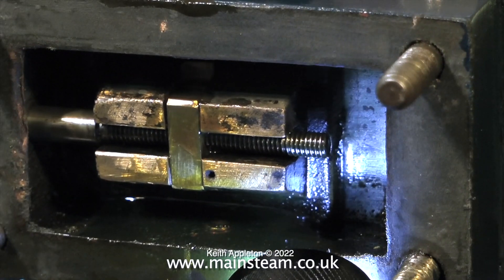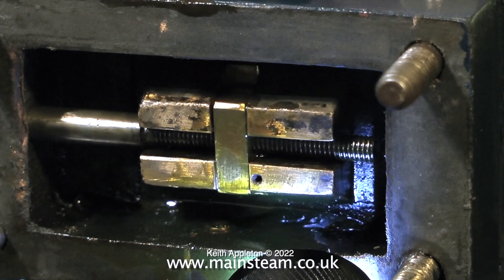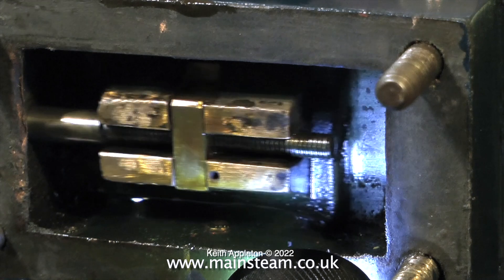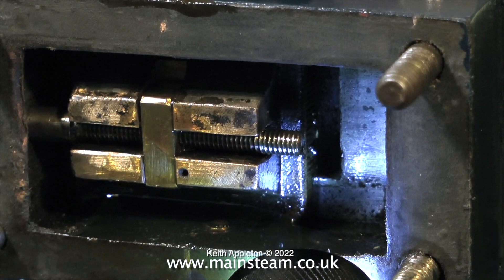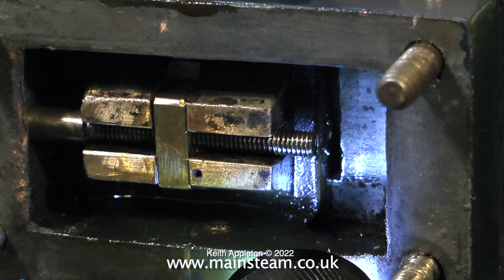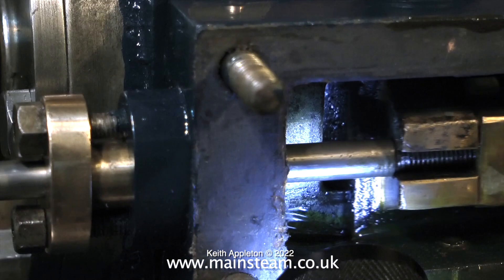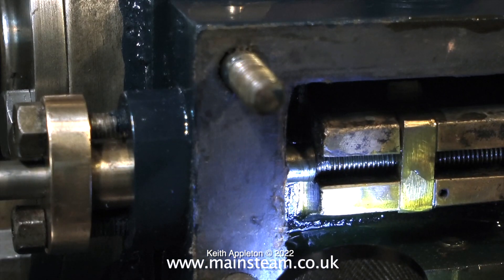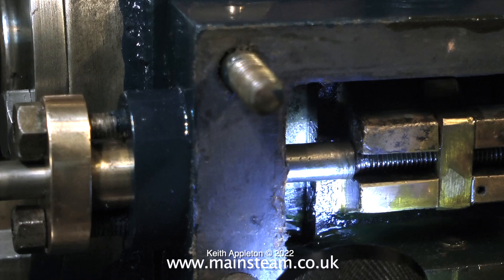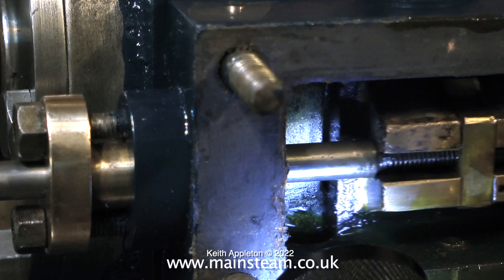Here I'm setting the valve position. The slide valve has to pass over the ports equally at both ends. The timing of the valve is down to the eccentric setting. What I need to aim for with this engine, as with all steam engines, is early admission — I need the valve to just crack, as you can see here, letting steam or compressed air into the cylinder just before the piston reaches top dead center at each end of the cylinder.